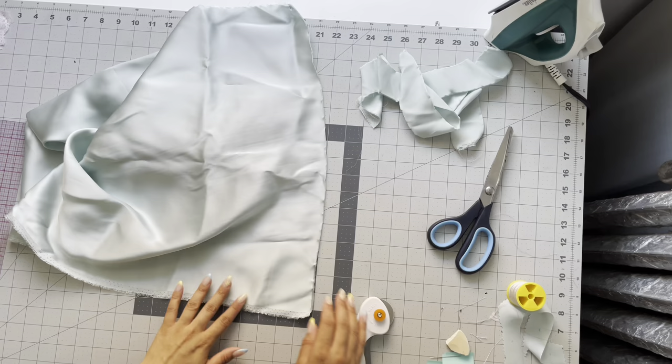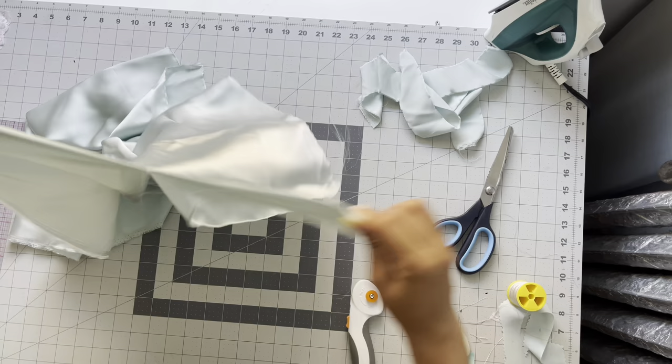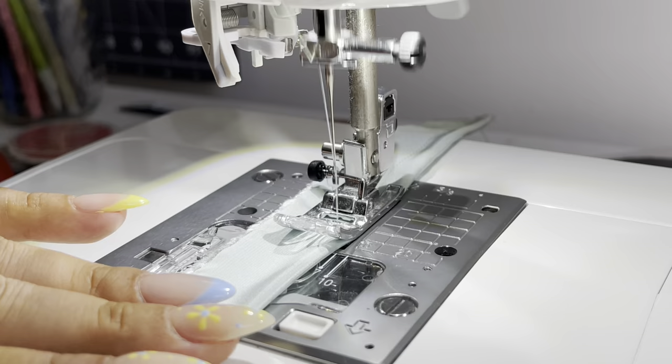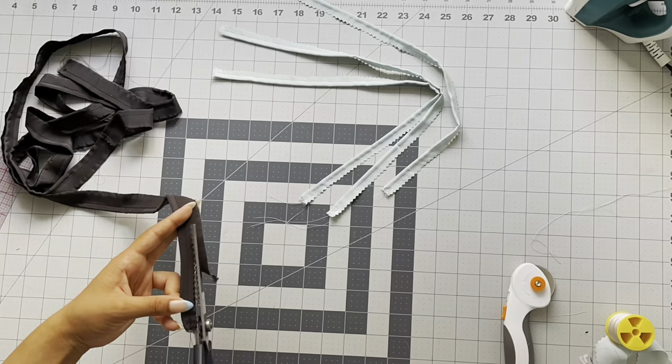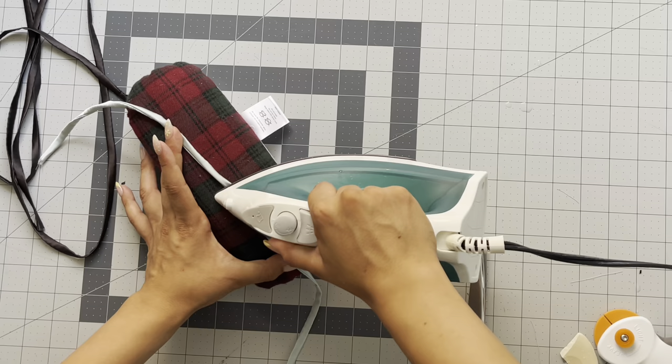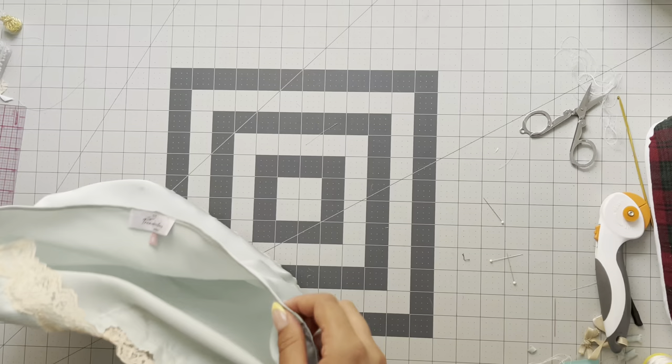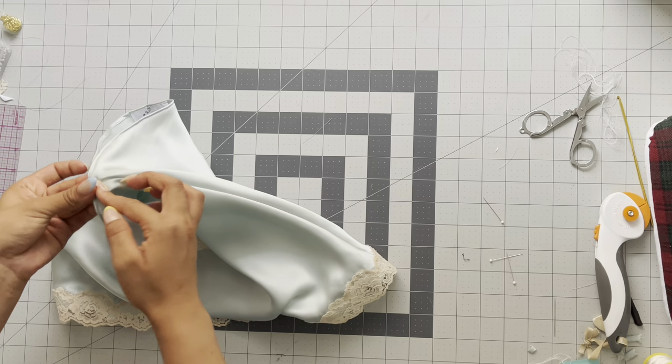For the straps, I'm making spaghetti straps. I cut them on the straight grain — just cut a two-inch strip, fold it in half right sides together, and take it to the sewing machine and sew a quarter inch. I've made many tutorials on how to make adjustable straps, so I'll link them in the description if you need a refresher. I make my straps 18 inches long and the little tab for the ring about two inches. To find strap placement, fold the back of the cami in half to find center, then mark three inches on either side.